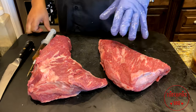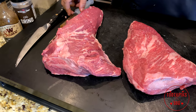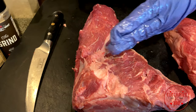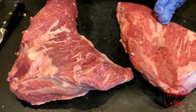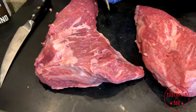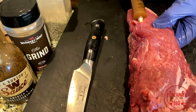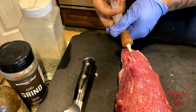So we got these tri-tips trimmed up how we want. You could spend all day trying to get every little piece of fat, but we're not going to do that. First thing you want to do is put some injection in. Now you see how the grains are running — wherever the grain's running, you're going to cut against the grain. When injecting, you want to inject with the grain so you don't leave little patches in there — you want a uniform injection. I'll get a little bit in there and kind of move it around.